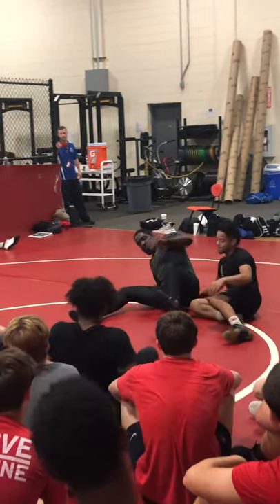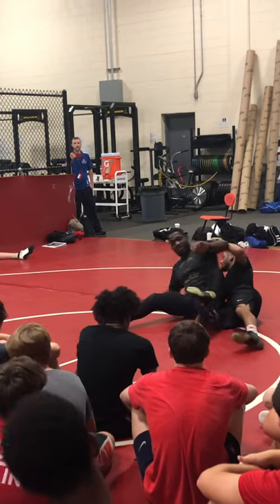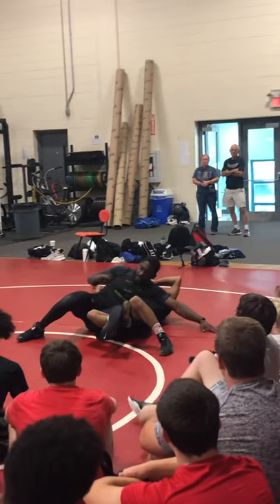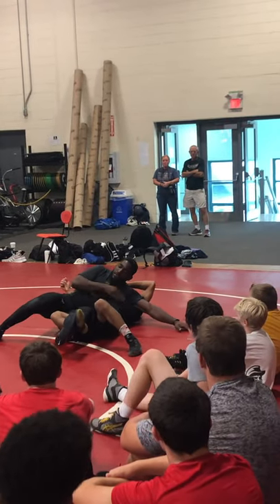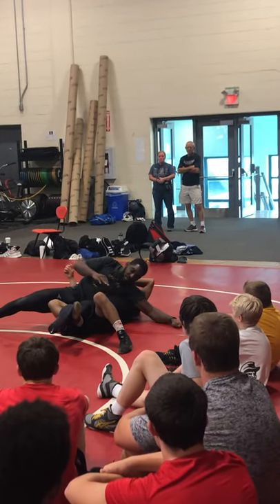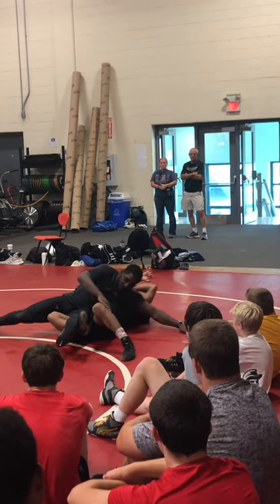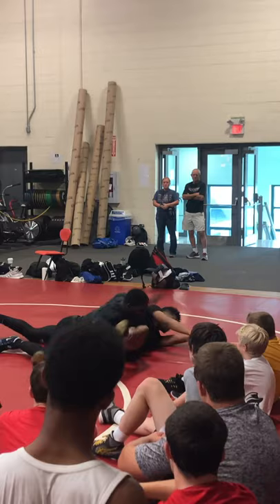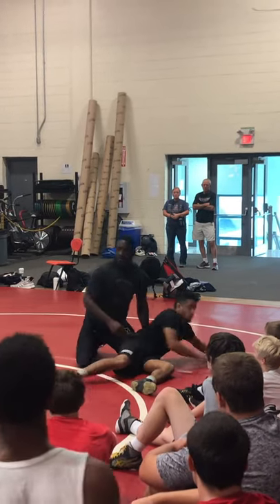I'm going to my position. I have my educated toes here. I'm going to cross, I'm going to push. Hips out the pocket, rest all my weight on his chest. I'm going to get my back points to possibly fall. Release the leg. Start working for your turn.